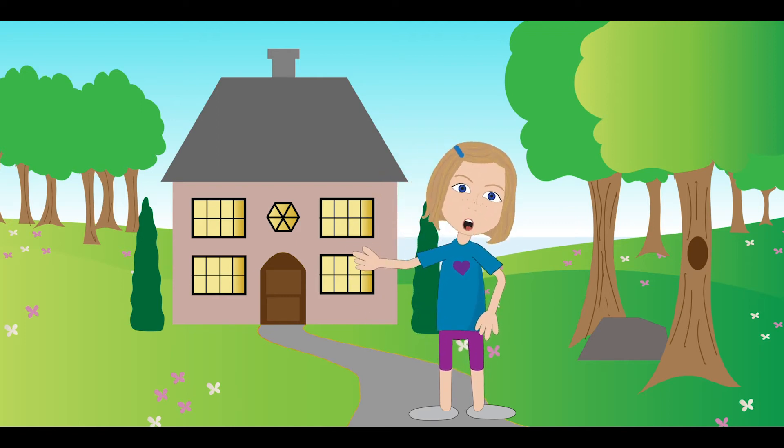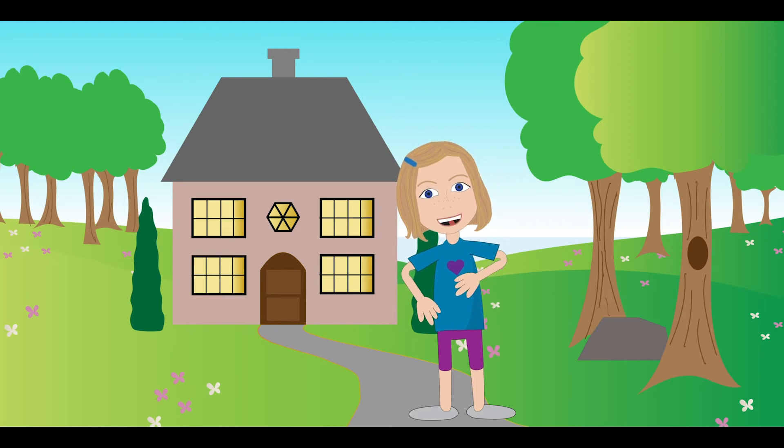Hi, I'm Madeline. I love to do a project. Would you like to do a project with me? Come on in.